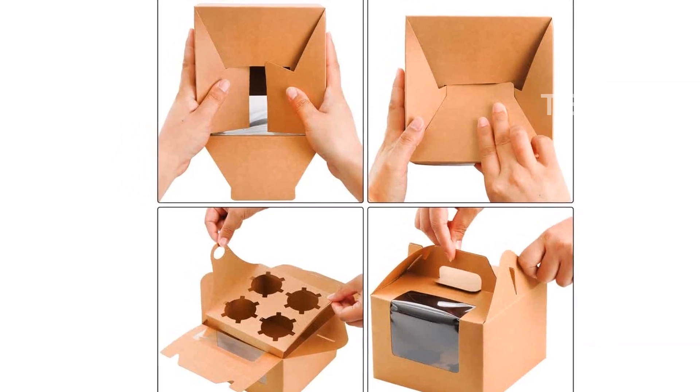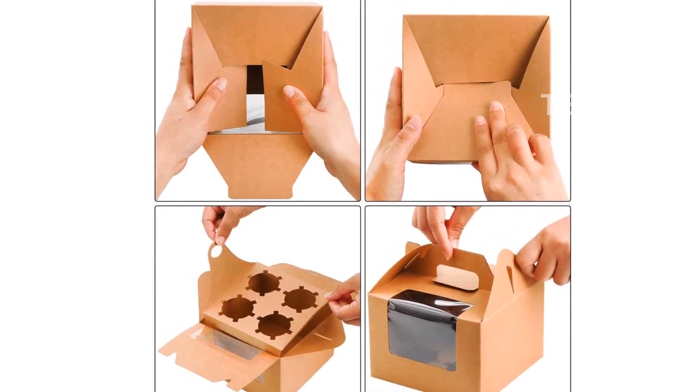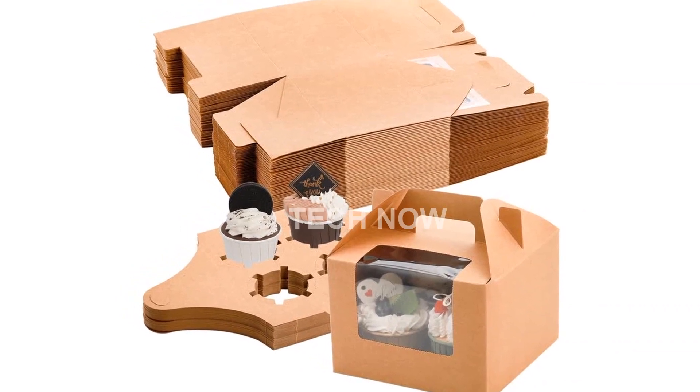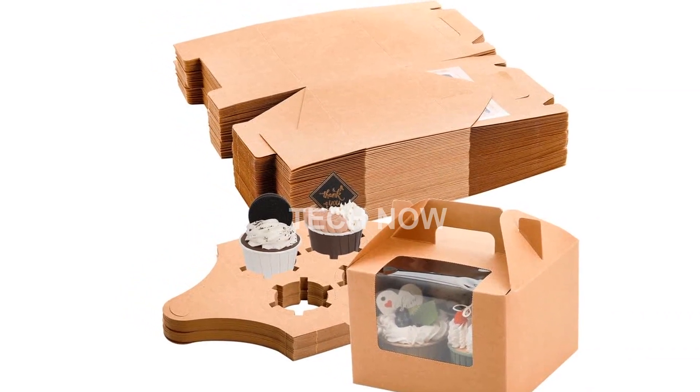Made of high-quality thickened Kraft paper, our containers are more durable and stronger than others on the market. They are safe for food contact and provide excellent support to your baked goods.